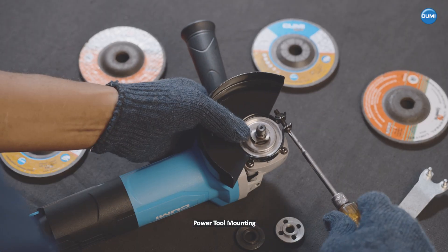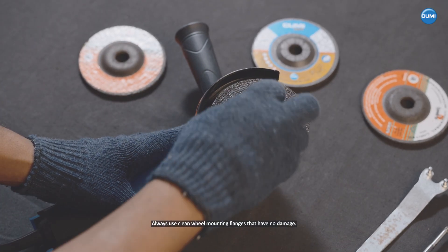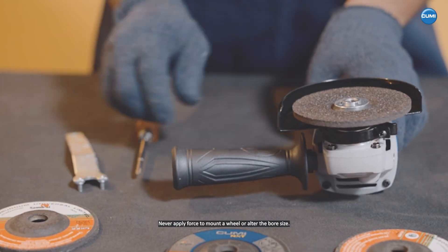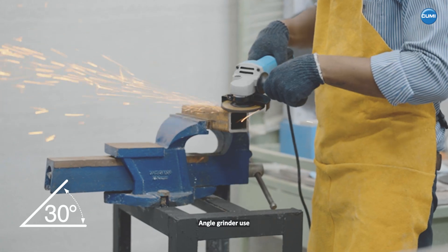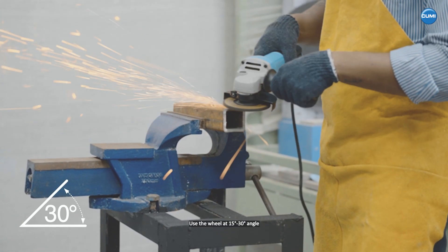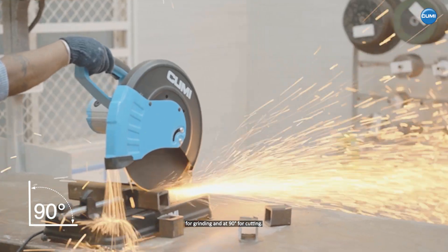Power tool mounting. Always use clean wheel mounting flanges that have no damage. Never apply force to mount a wheel or alter the bore size. Angle grinder use: use the wheel at 15 to 30 degrees angle for grinding and at 90 degrees for cutting.